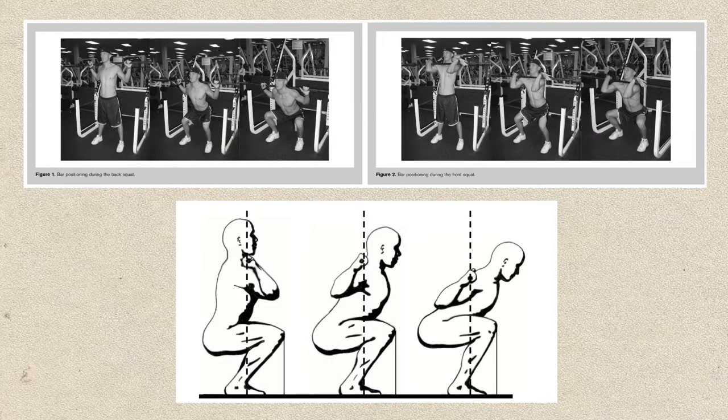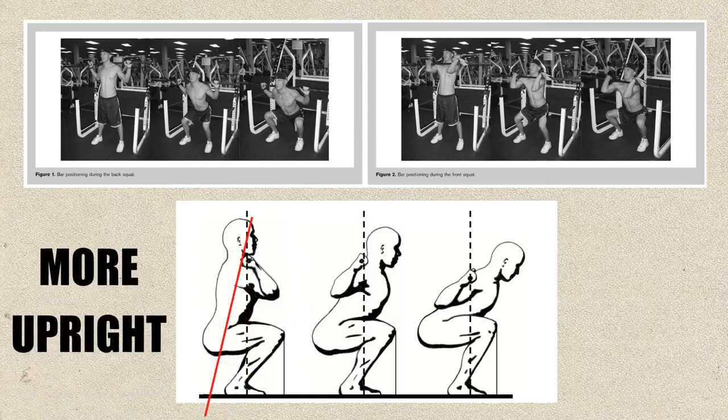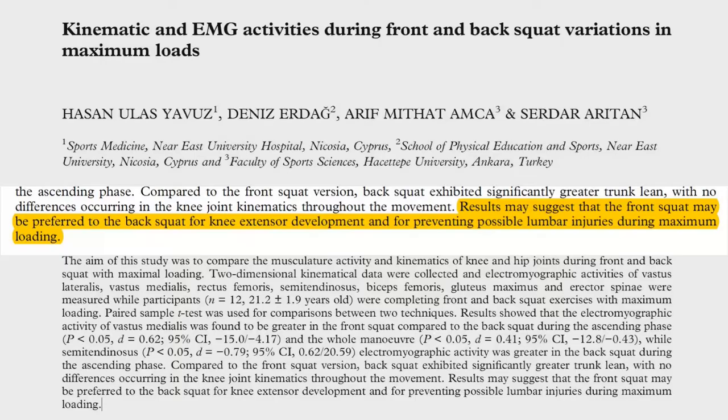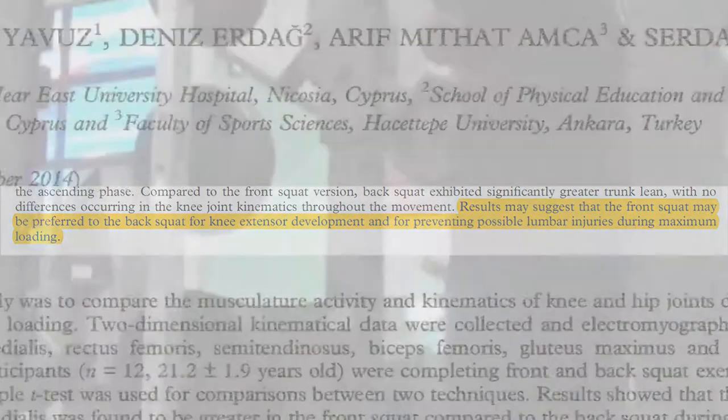One of the main reasons the front squat is healthier for your lower back is that you're in a more upright position. As you can see with the picture on the far right, a low bar back squat position involves a much greater trunk lean, meaning your body is leaning more forward, which puts a lot more pressure on your lower back. Being in a more upright position can help prevent possible lumbar injuries.